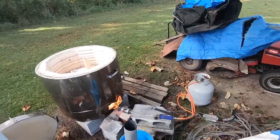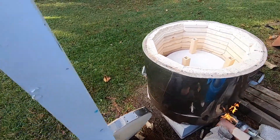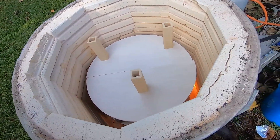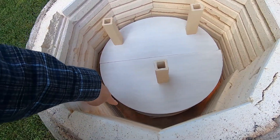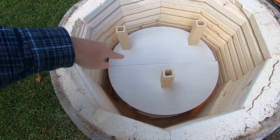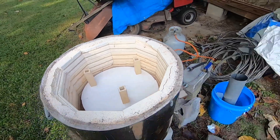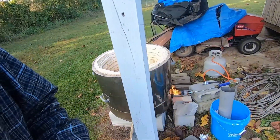Hey everyone! Today I'm doing a bisque fire of some of my pottery, so I'm getting the kiln loaded up. It's kind of cool out, so I'm trying to warm up the kiln a little bit — it sits outside. I've got my weed burner running. I just put some pottery down on the bottom layer and I'm about to stack up the next layer. I'm hoping I can get everything in here — I've got some coffee mugs and some bowls.